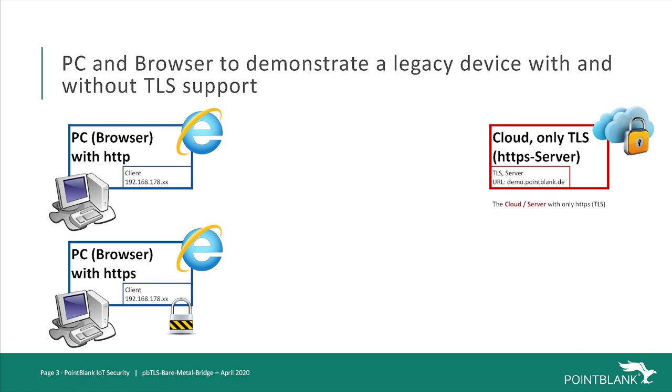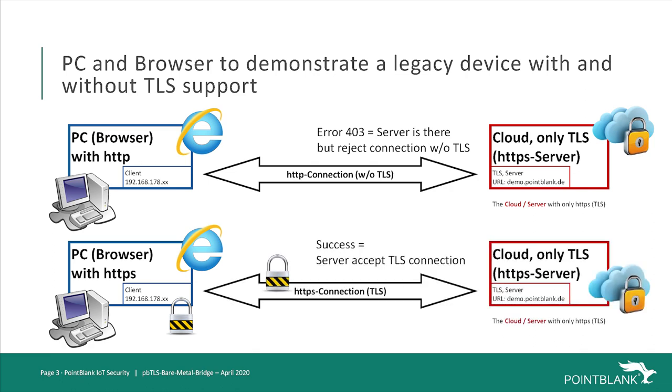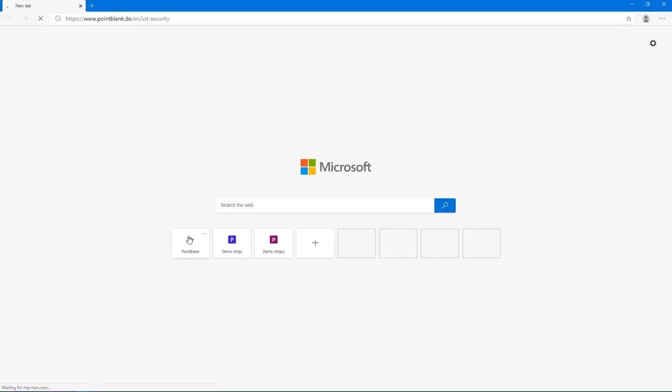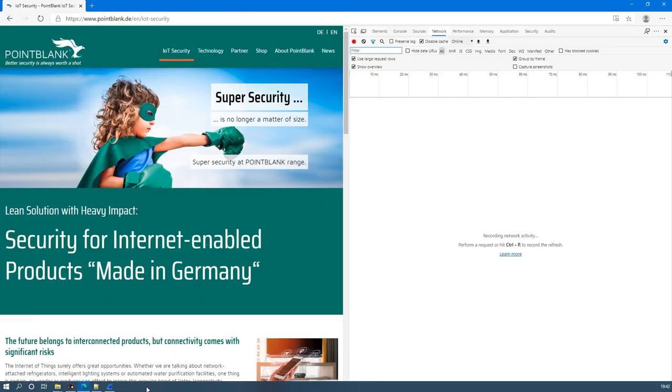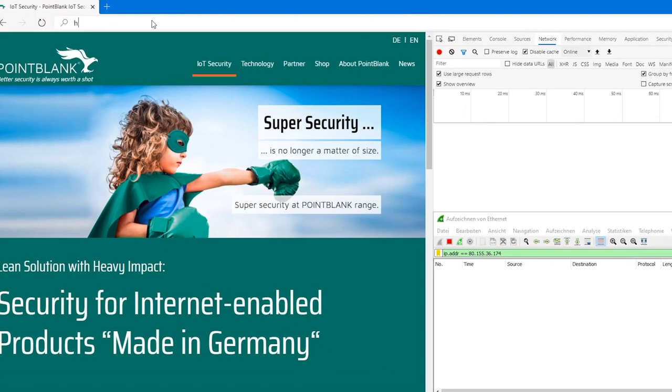In the first video, we will only use the PC directly connected to the internet and will show the difference between trying to connect with HTTP and HTTPS to our demo web server. We will open the browser and start our company page. With the function key F12, we will activate the network diagnosis page so we can see a list of the content that is loaded by the browser.